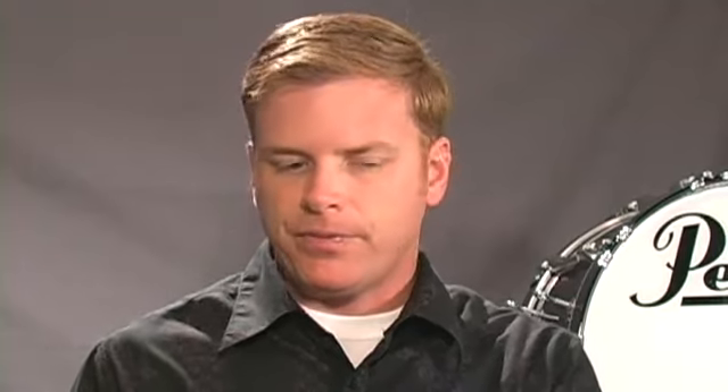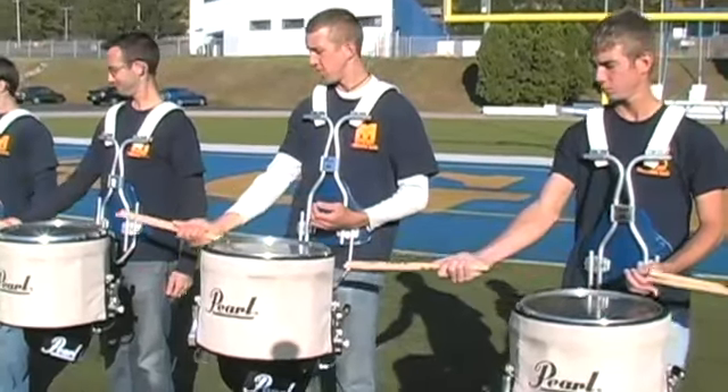Once we've gotten the proper posture and the instruments are at the appropriate heights, then we have to get the positioning and the distance from one another. One good way to do that is to take the sticks for the snare drummers and put a one-stick distance from drum to drum. You would do this adjusting from the center out.